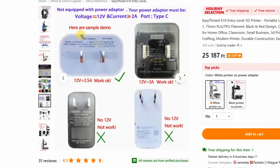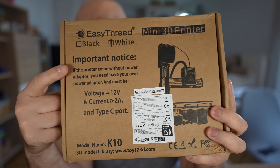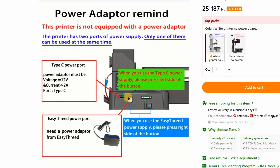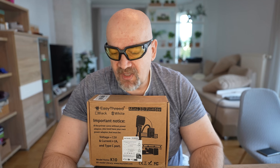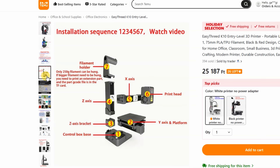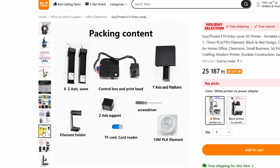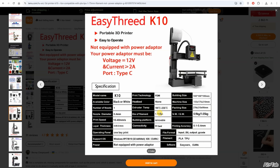All over the place — on the website, on the box — there is a warning that it doesn't arrive with a power adapter; we have to use our own. Voltage is 12V with a current of 2A or bigger, port Type-C. But I can also see on the picture that maybe it has a standard DC plug, which I'll check in detail later. The build volume is 100mm in X, Y, and Z. The weight is around 1kg, and it doesn't even have a screen — we have to use preset buttons on it. The maximum nozzle temperature is 230 degrees Celsius.